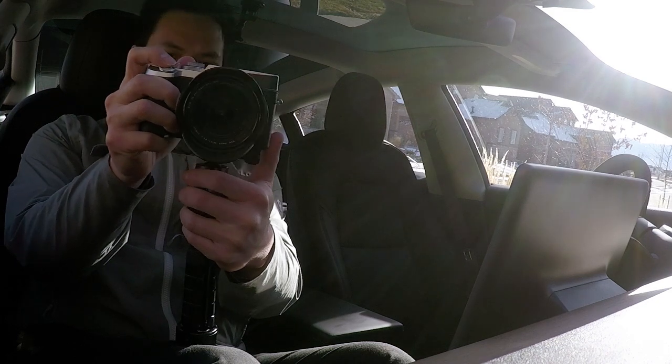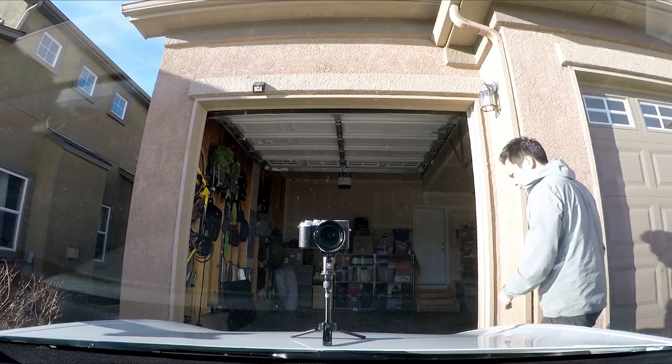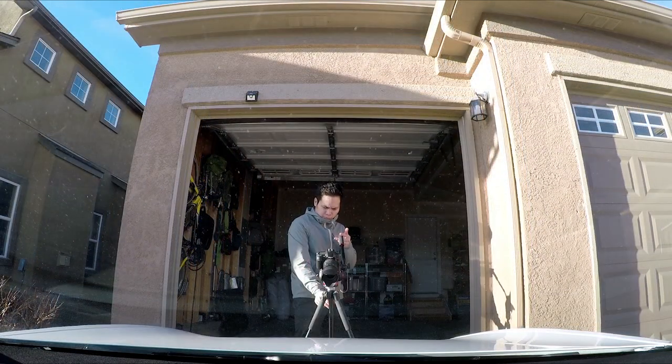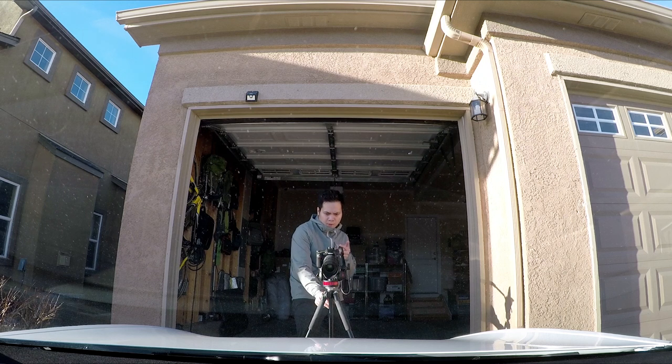If you are a vlogger, car reviewer, or just like to record in your Tesla for that once-in-a-lifetime road trip, I want to share a few ideas on where to mount your cameras and what mounts to get. There are three mount positions that I use most in the Tesla Model 3. All items in this video are listed in the description.